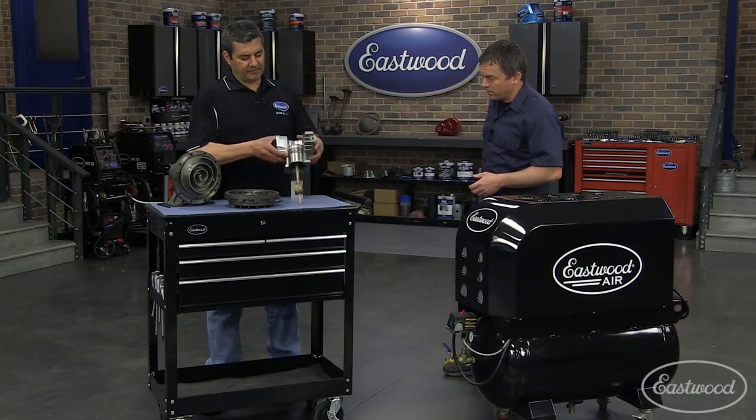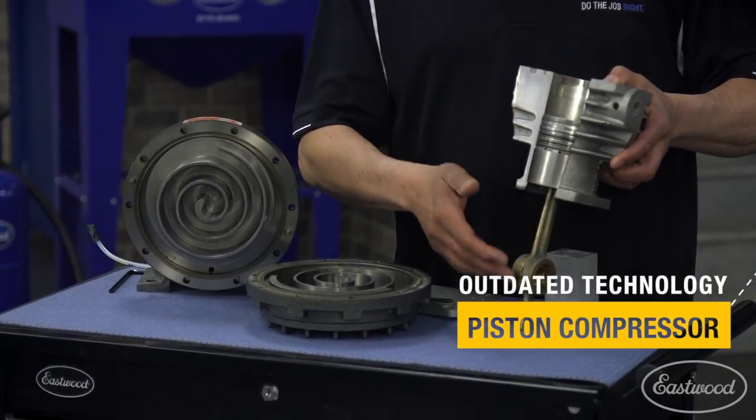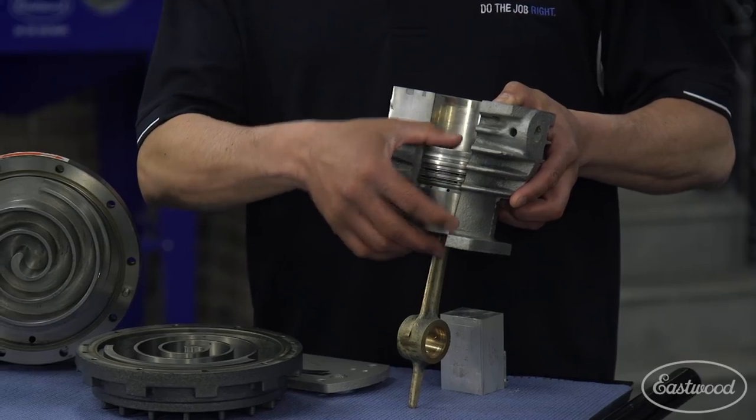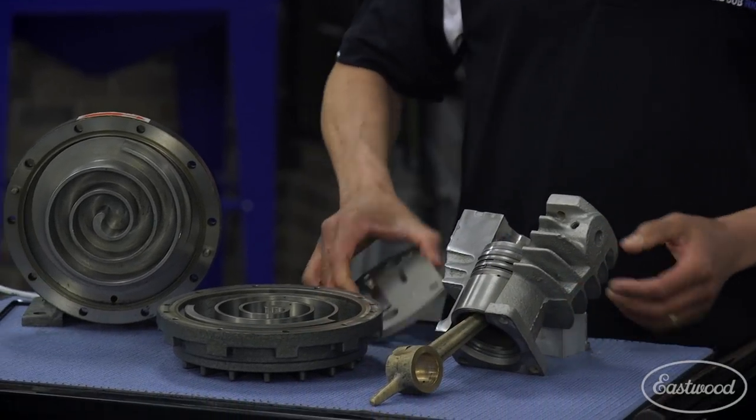Yeah, that's exactly what it is. And this is what Randy's talking about. This is dated technology — this is what you have right now. You have your cylinder, your piston, your rod, and then your rings. In a linear motion going up and down, the piston compresses air — pulls it in, compresses it, and then pushes it out.